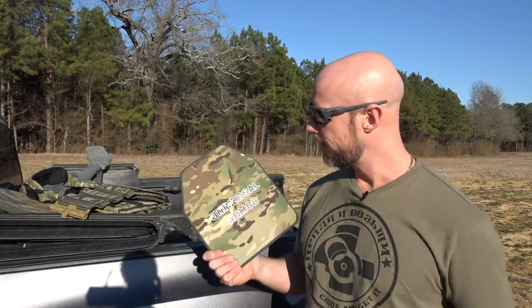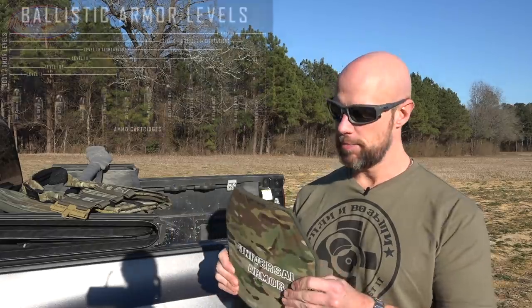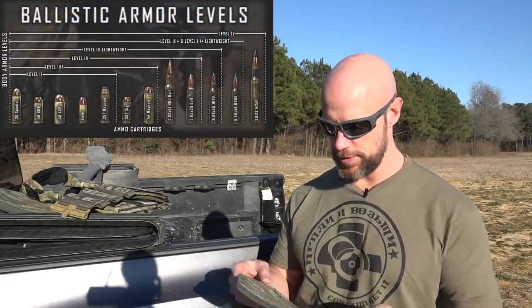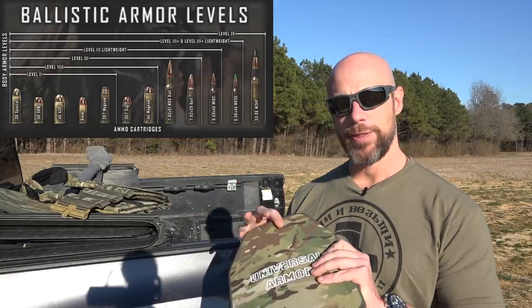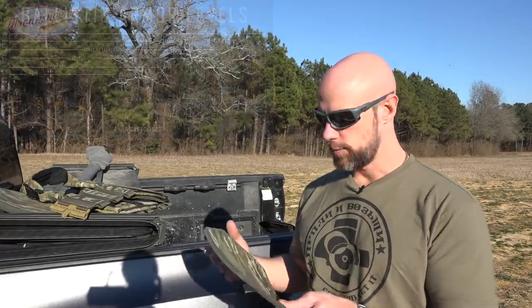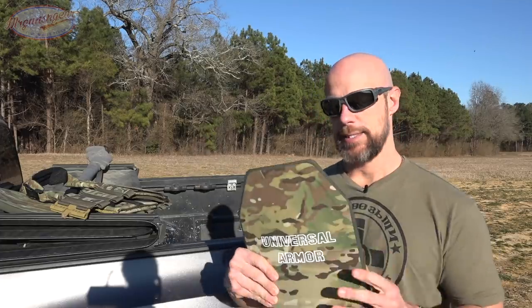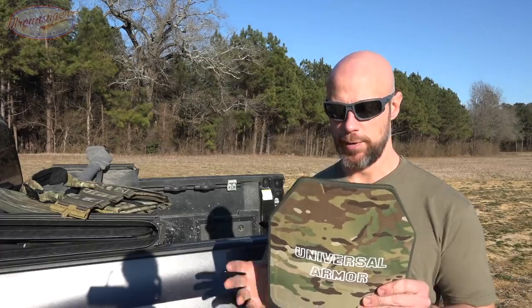Welcome back everybody. As you probably guessed from the title, we are going to shoot the crap out of this piece of armor. This is from Universal Armor — it is a Level 3A hard plate. There are both hard and soft plates with Level 3A. One thing some people prefer with the hard plates is that they're a little bit more stab resistant than the soft ones generally speaking. It has a curve to it and slants so you can shoulder a rifle without interfering.